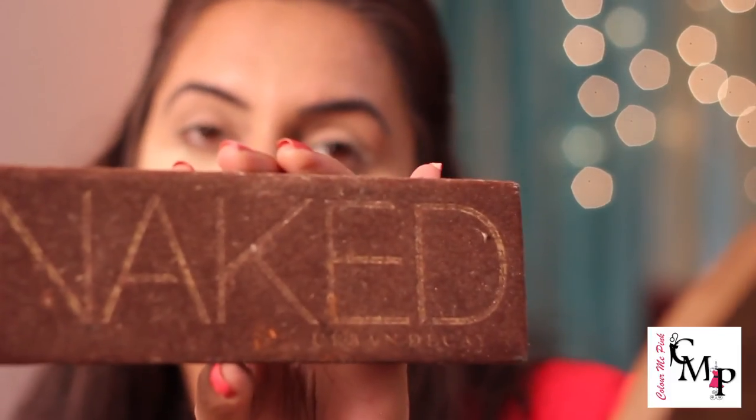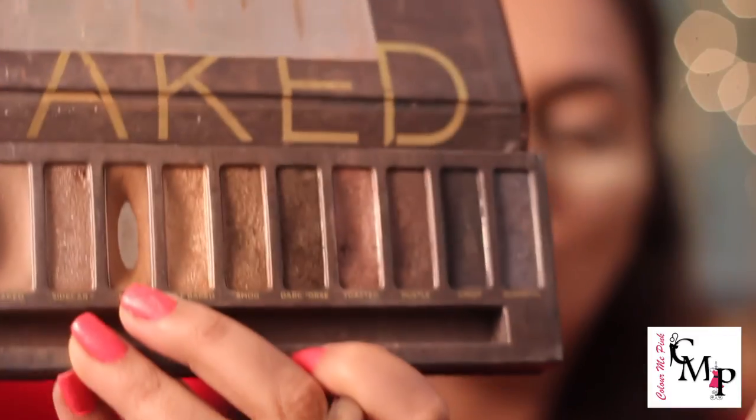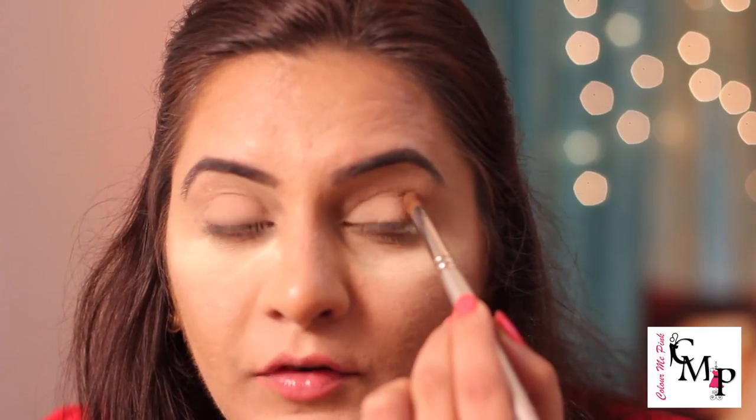Now I'll be taking my Naked palette from Urban Decay — one of the best palettes I own. I'll be taking the color 'Buck,' which is a matte brown. For the crease I prefer a matte color, especially for this very matte look. I'll open my eye, find my crease, and take this eyeshadow there — it's at least two to three tones darker than my skin tone. I'll use it as my transition color in a windshield-wiper motion, blending it thoroughly.